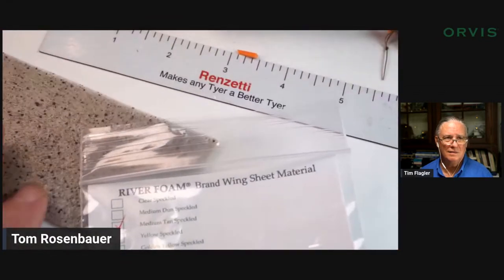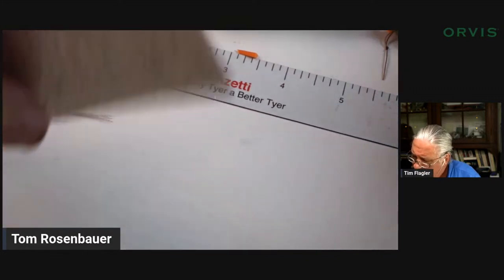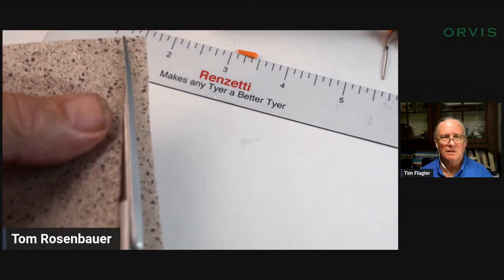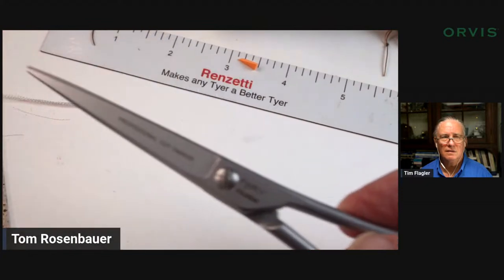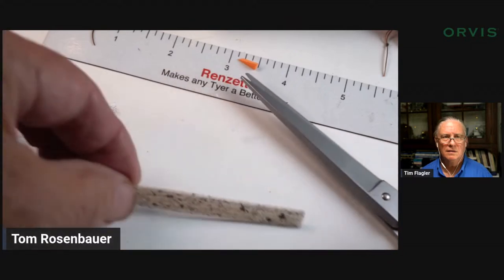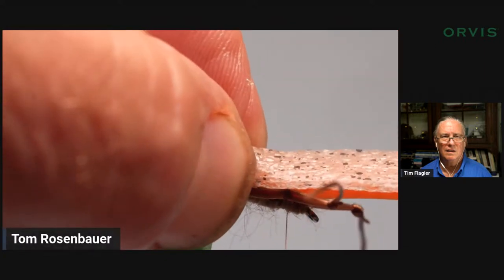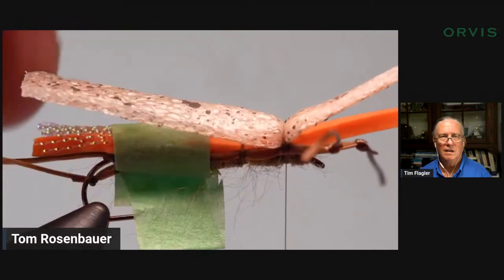I'm going to use the same foam as Tim — River Road material, medium tan speckled — mine was the clear speckle. If you don't use a paper cutter you want a good long pair of really sharp scissors for cutting foam, because you can get that nice straight cut with long scissors. Then I place the foam over the back and take about three tight turns, then push that forward. I'll tie the middle leg in — I just take a single strand, put it on top of that middle section, come over the top with a single wrap, fold the middle leg over the thread, then bring it back over the top leaving that single piece of thread. I'll even them out then put a drop of super glue on top.